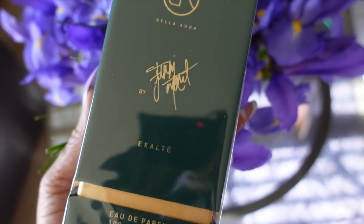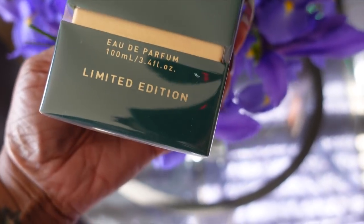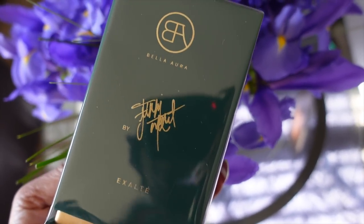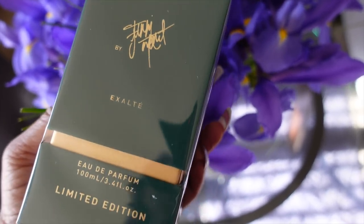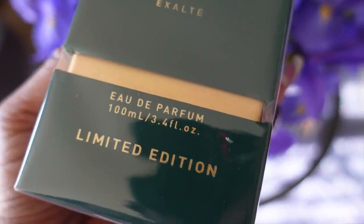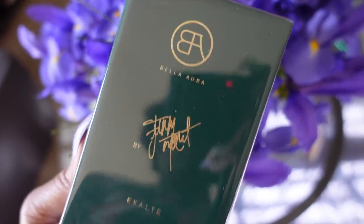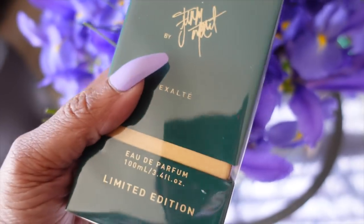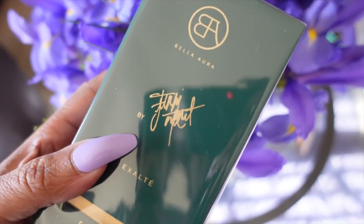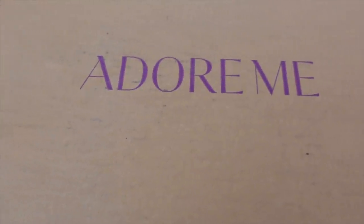This is Exalté by Fumi Monet — she's a Black luxury perfume creator who's famous on TikTok and came out with her own perfume. Check out my last two vlogs to see who she is and my visit to her meet and greet. I'm super excited because I love it, but I have to do a TikTok for it. I also got a big box from Adore Me — I did a whole try-on video which I will never do again because try-ons take a lot of work and energy, and people barely watched it.